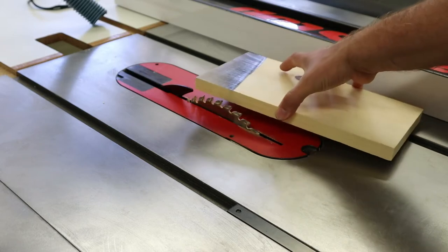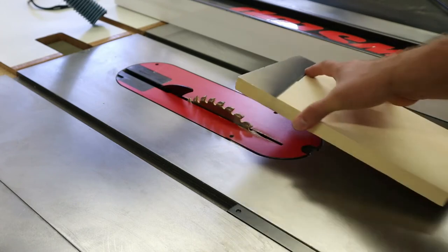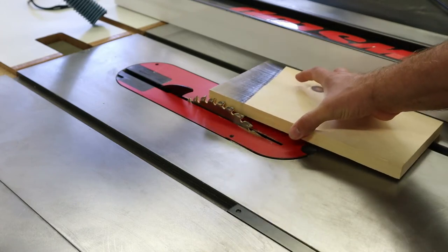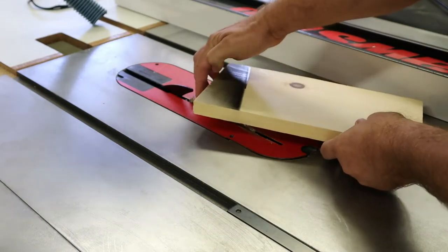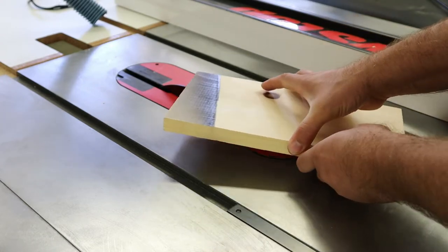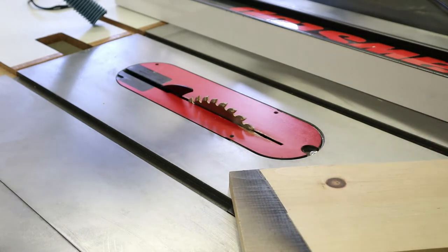What ends up happening is that since the board's moving, it's not going to cut through it — it's just going to carry it away. As this board gets picked up, it moves into the blade, the blade is going to grab it, and as it spins, it's going to start moving the board across the blade and back. And it does this very, very rapidly.